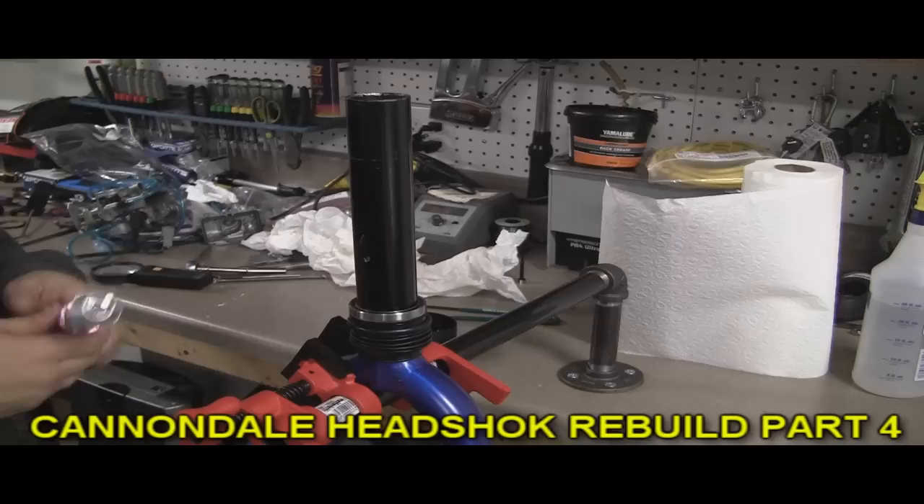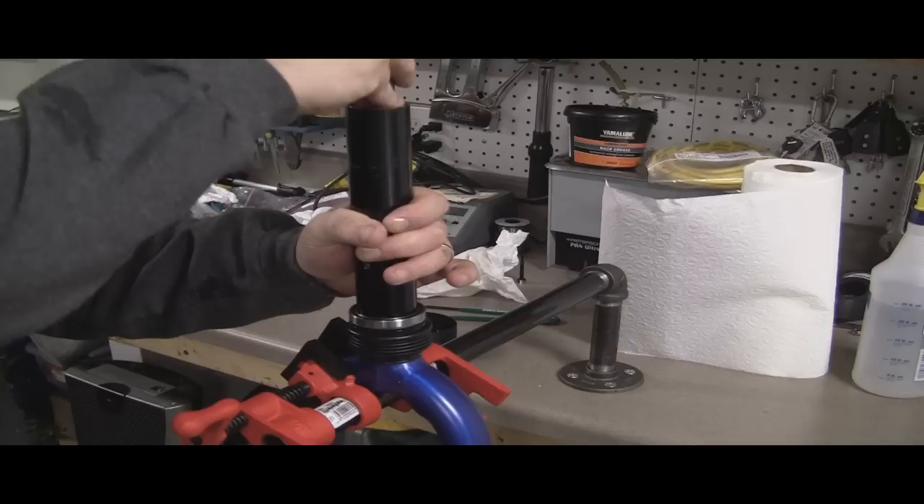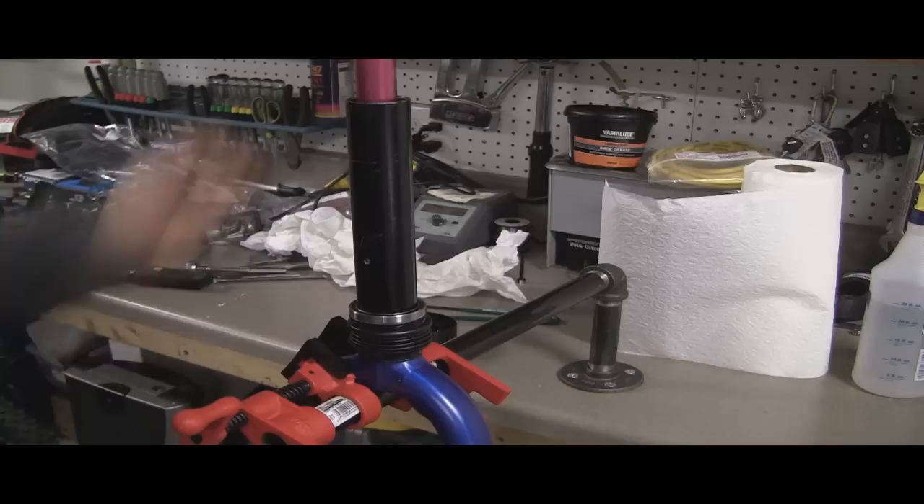Okay, ready to go here. We've got the fork and the vise. You want to put it down slowly. Now there's a part here that a lot of people don't know about. Push it down all the way, go ahead and slide it in. You'll feel it start to come in and then you'll feel a lot of resistance — it's not going down.